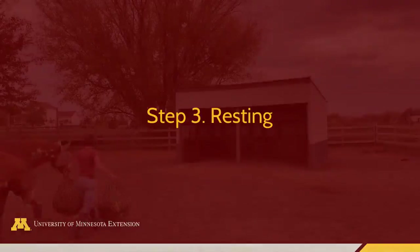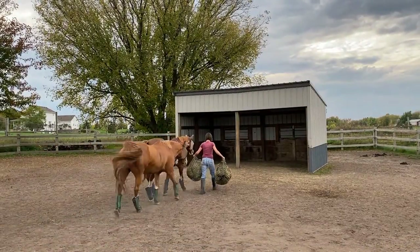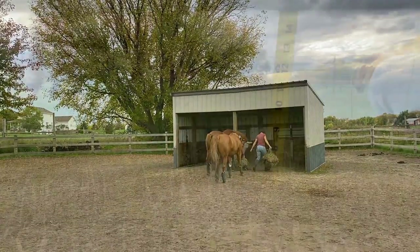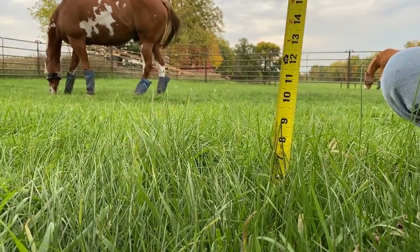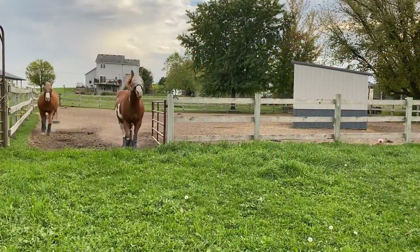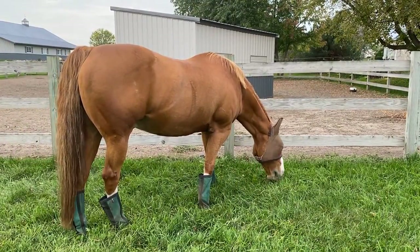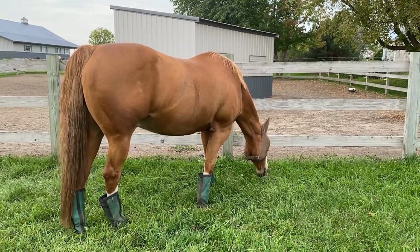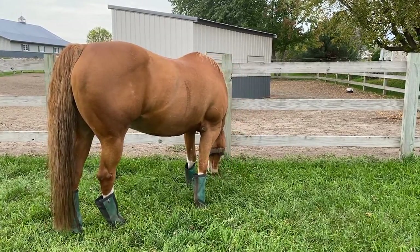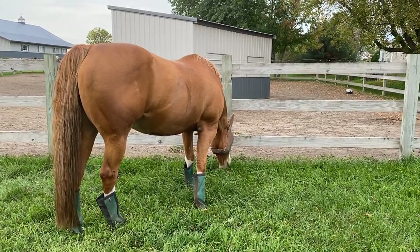Resting allows pastures to regrow from three to four inches after mowing to six to eight inches, and is needed after each rotation. Once cool season grass pastures reach six to eight inches tall, grazing can resume. Regrowth can happen quickly during cool, wet periods and when fertility is optimized. Regrowth can be slower during hot and dry periods and can stop when grasses become dormant during extended drought.